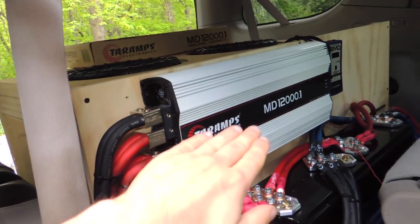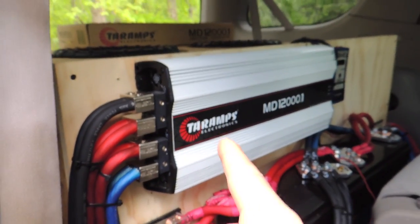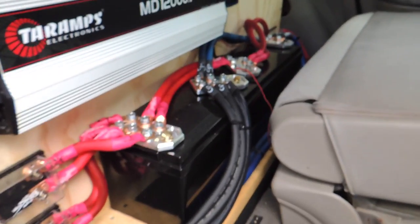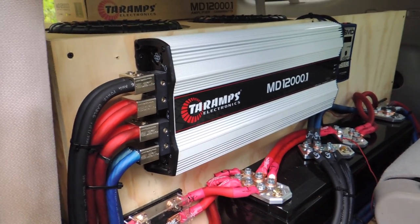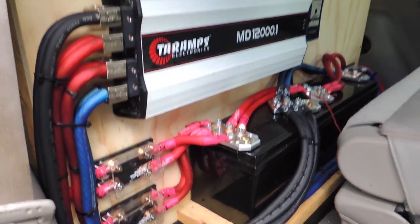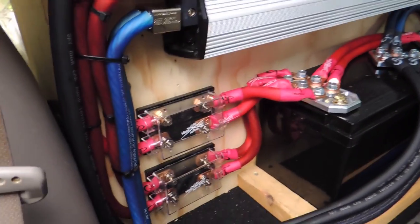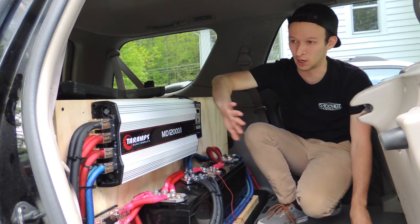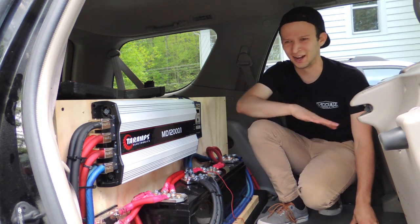Here is the setup I'm working with. This is my previous Tar Amps 12K which died on me — it was actually my second amp from them, so I'm now on my third. We have 128 amp-hours of Headway lithium cells, so this thing has plenty of juice. It's very rare that I even drop into the 12-volt range, and that's still with a stock alternator. Once I get my upgraded alt charging at a higher voltage, I doubt we'll ever get into the 12s. I have all my dual inputs hooked up to give this thing plenty of power.